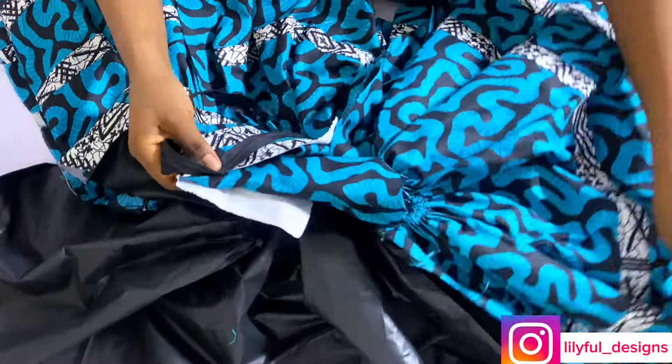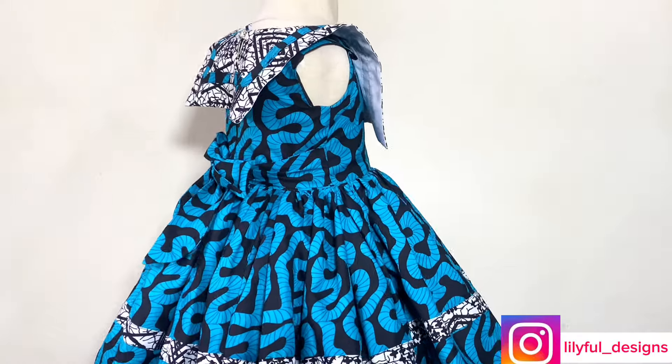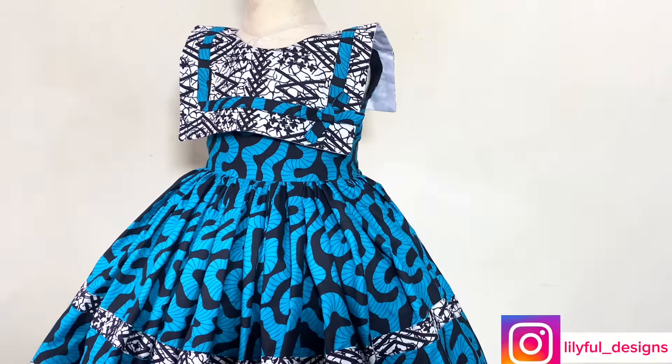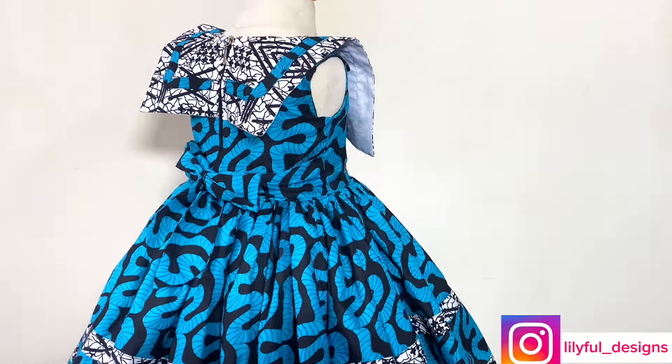After doing that I'll go ahead and add my zipper. I will link a video of how I add a zipper — please watch it. This is the outcome of what I made after all that. Thank you if you've watched up to this point — please remember to hit the subscribe button. I will see you in my next one, bye.